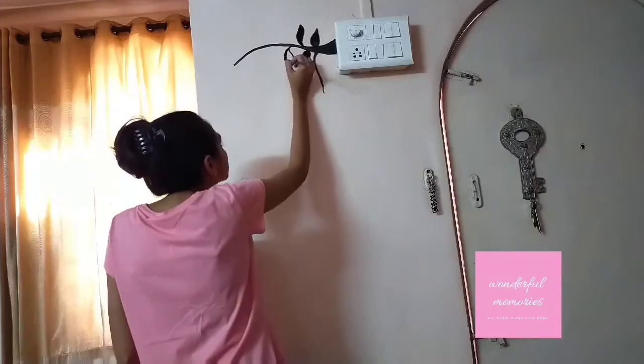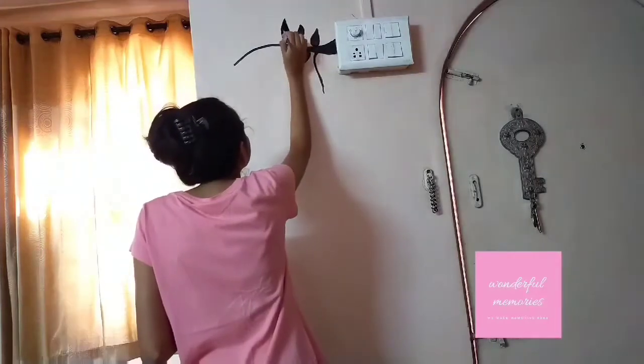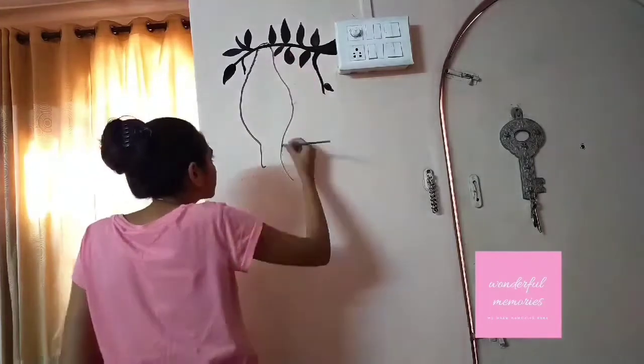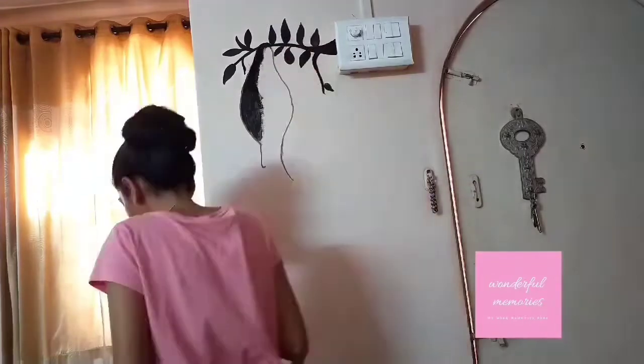Decorative switchboards are an innovative way and the perfect trend for your room. Let us look at some ideas that might flip the creative switch. At the end of the video I have shown some art examples, so watch the full video for more ideas.